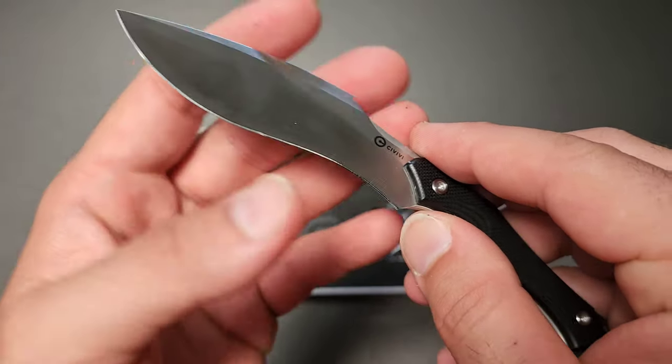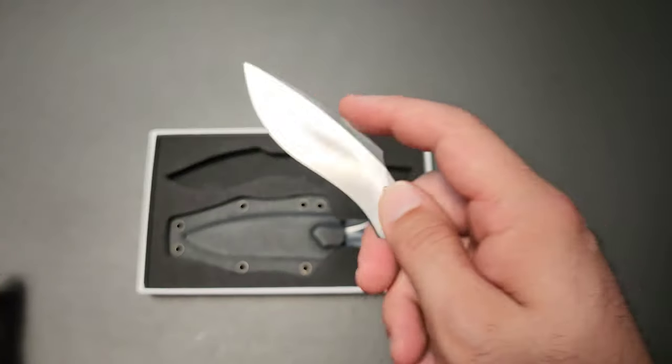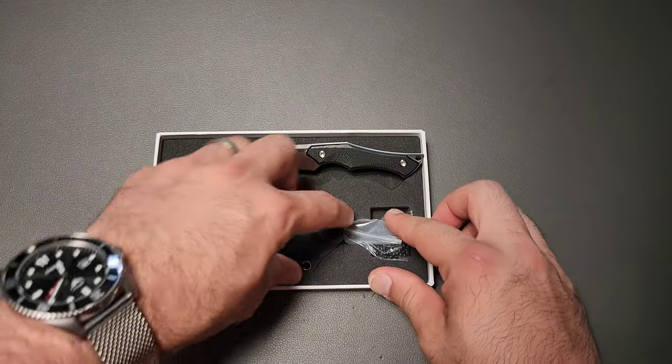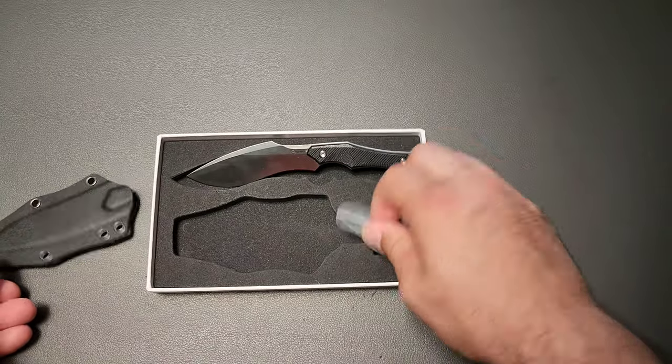It is razor sharp out of the box — nice job on that. And it does have a pretty interesting profile. The way they have set this thing up is they want this to be basically a neck knife.